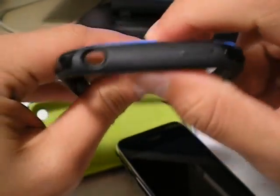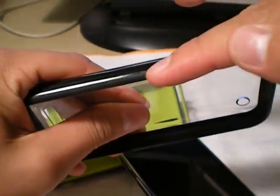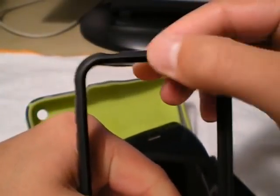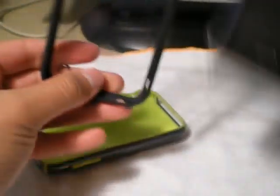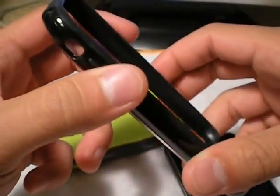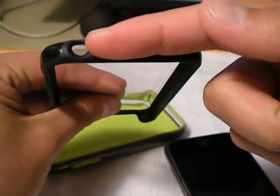My one flaw I thought about with the Reveal case, though, is the top. See how this plastic comes around like that on these sides? It doesn't do that on the top. I really wish it would, because this part is kind of flimsy. That kind of grabs on your pants — because I put my phone in like this — so when I'm pulling it out of my pocket, it kind of gets hung up a little bit, not too bad, but I don't know how that's going to be over time. It would have been nice if the plastic could have come up over like that, at least.